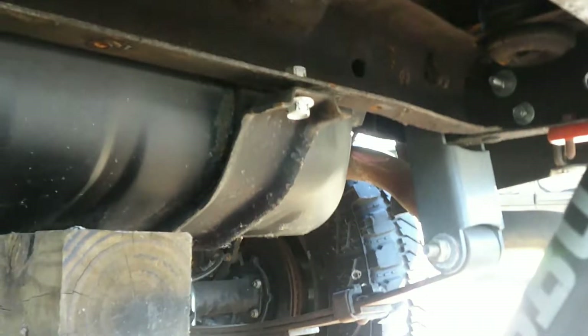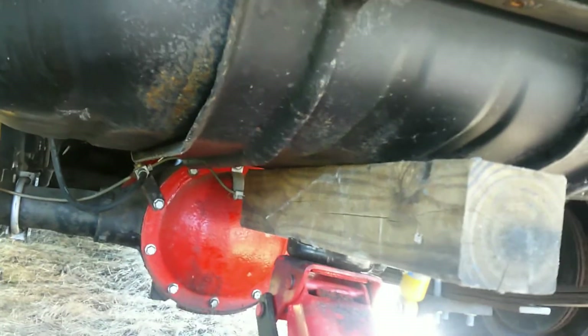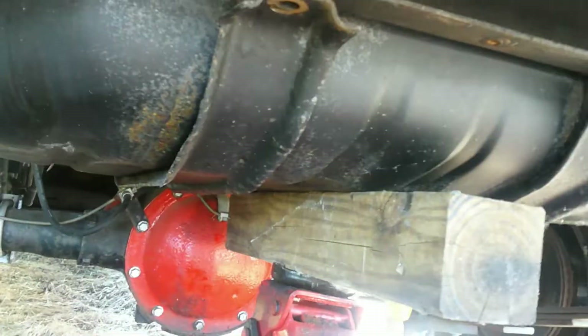Now we've got to get these big bolts out. We got our jack under there. I don't know how much gas is in this. I just got to get those bolts out, come down, and disconnect the pump. I really have a feeling something came disconnected in that new pump — it's just a cheap one off Amazon, so we might be replacing it.